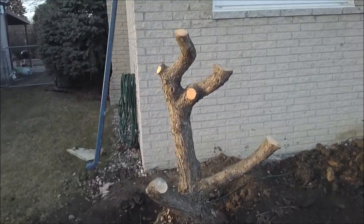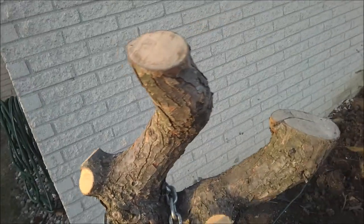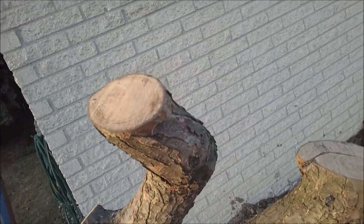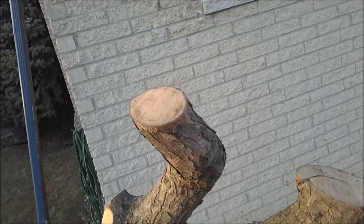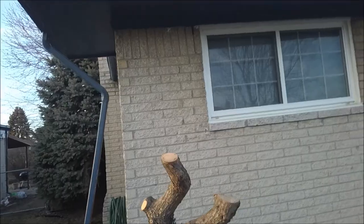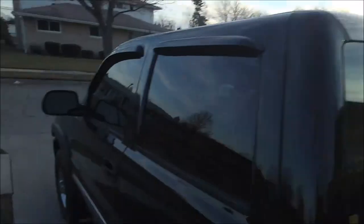I always try to leave the tree at least four feet tall — that tree trunk is going to act like a lever for my truck. If I were to cut this tree all the way down to the ground, it would be three times as hard for my truck to pull the stump out. Leaving that four feet is like adding a breaker bar to the tree stump — it makes it that much easier to pull out.